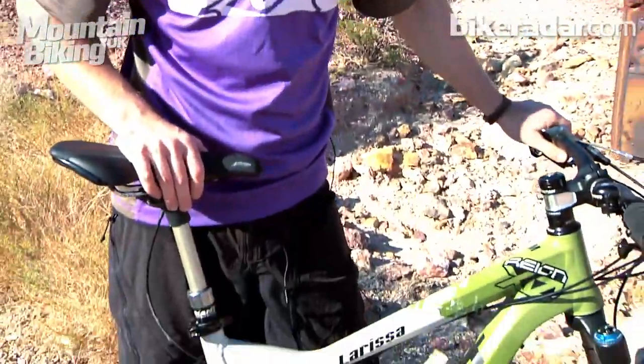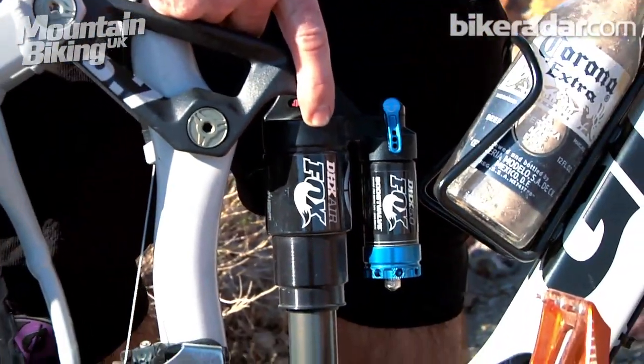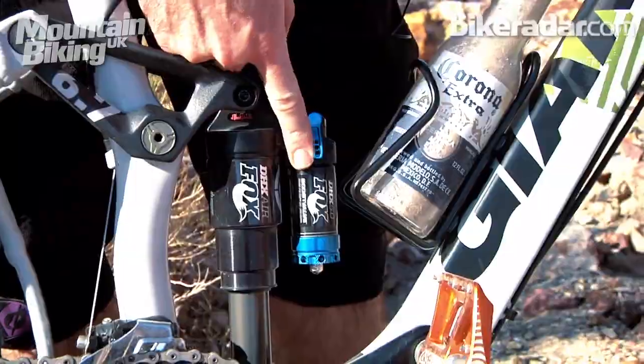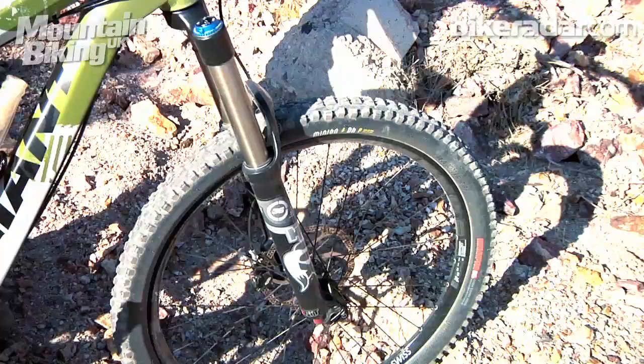For 2012, the Reign XO comes with a Fox DHX 5.0 rear shock and the Fox 36 Float Talus fork with 160mm of travel up front.